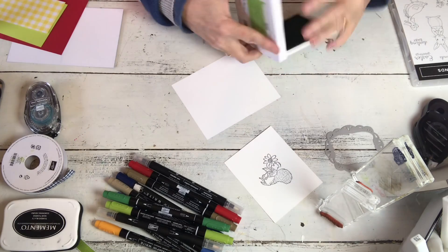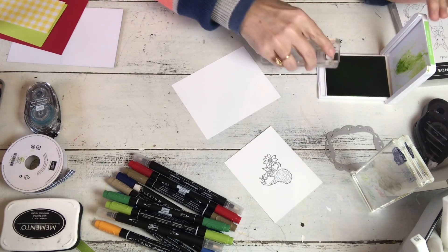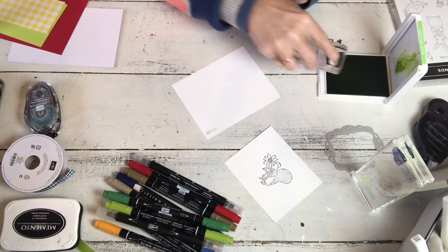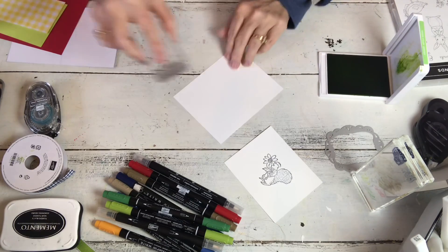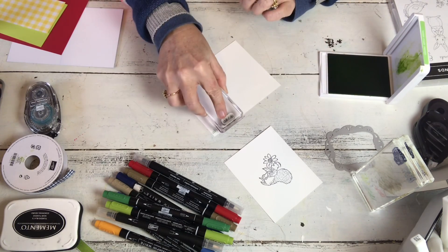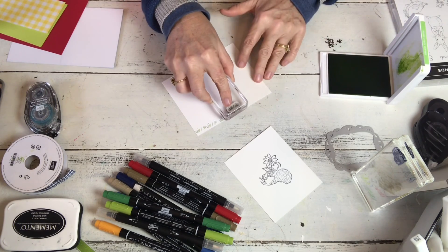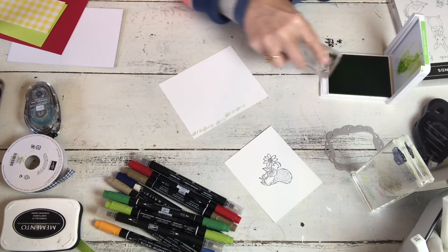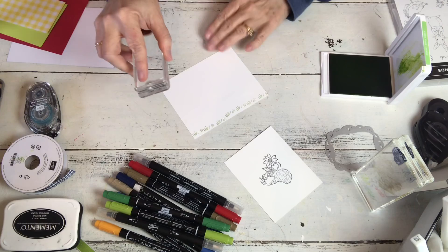This set also comes with some little grass. I'm going to stamp it in Granny Apple Green along what will end up being the base. Oh, that's some not very good stamping there. You get complaints sometimes because you guys want me to stamp so you can see. My grass is just kind of wild - it needs to be cut. It's spring grass, you know how it grows all wild.